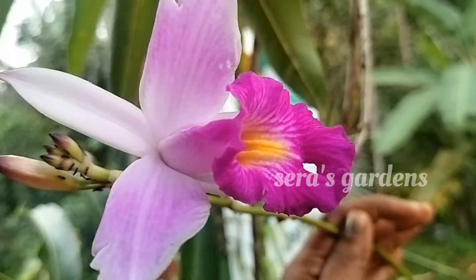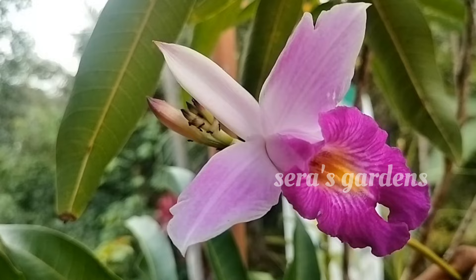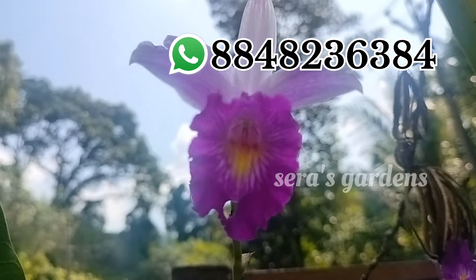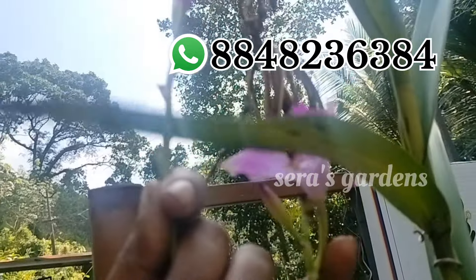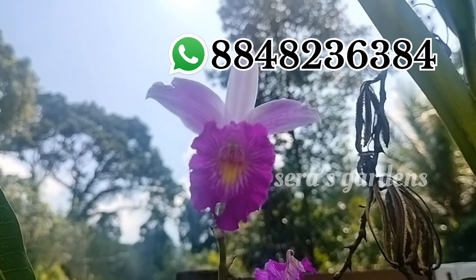Hi friends, welcome to Sera's Gardens. In this video, we are going to sell some plants. Please contact us on the screen and contact us with DTDC plants.